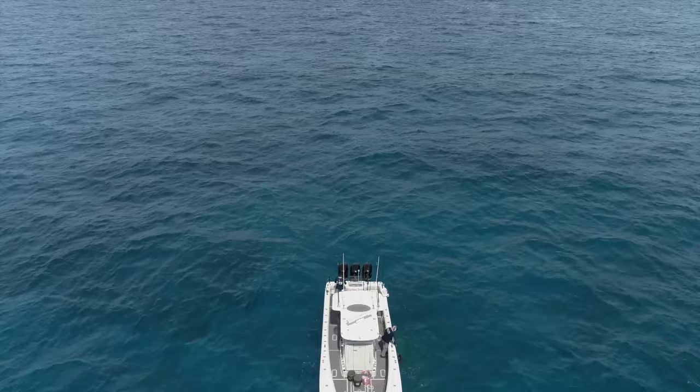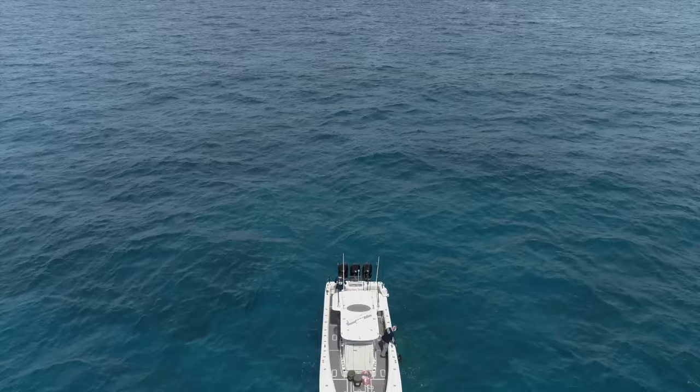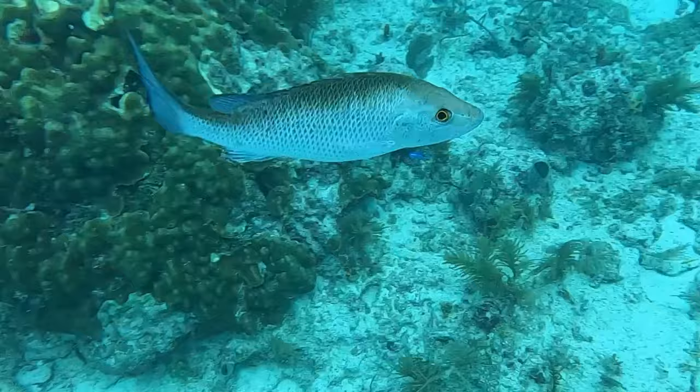We haven't put a bait down yet. We're taking our time here — we don't want to spook these fish. Remember, during the spawn there are big numbers of mangroves, but the majority of them are in that 12 to 16 inch range. They're keepers and they're fun to catch, but we're looking for the next grade of fish — the 16 to 24 inch fish, the bigger grades.